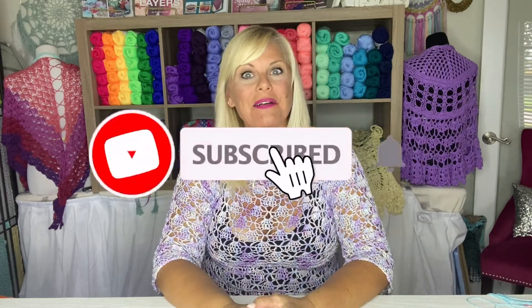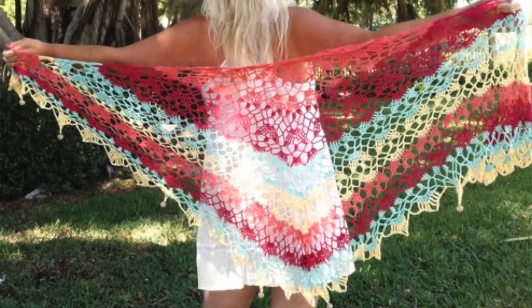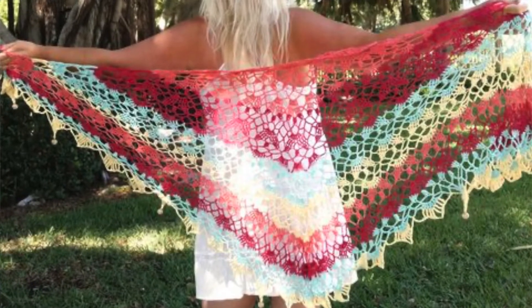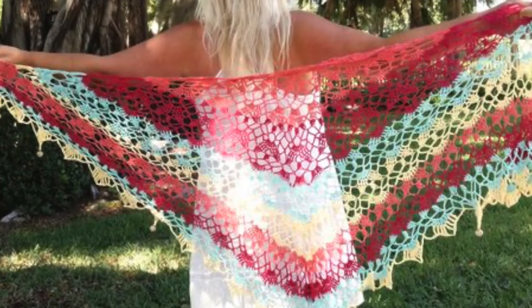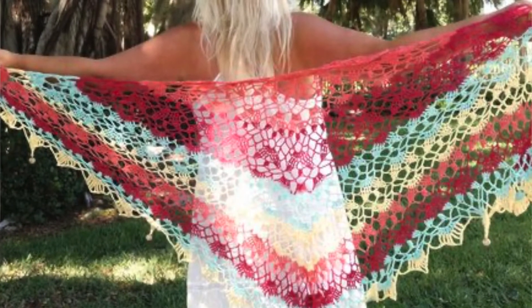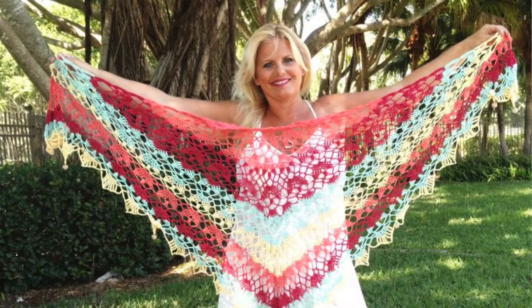Hi, I'm Kristen Amdahl and welcome back to my studio. In this video, I'm going to show you some tips and tricks for making the Santa Bella crochet shawl pattern. This gorgeous shawl is worked in four colors of Biso sporty yarn, but it would be equally as beautiful in a solid color too.